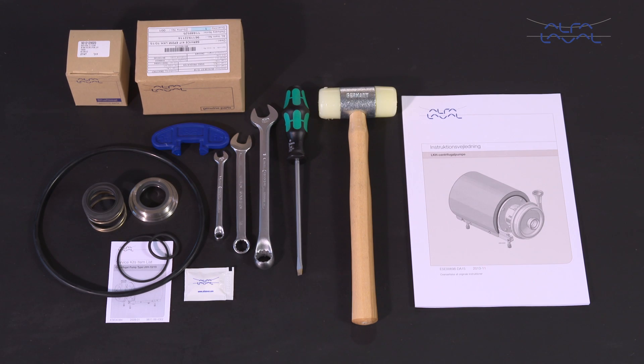Here we will focus on how to conduct service and maintenance on the standard Alfa Laval LKH centrifugal pump range using our service kits with genuine spare parts. Remember, always read the instruction manual thoroughly to cover all maintenance steps, since this video only shows you some of the steps.